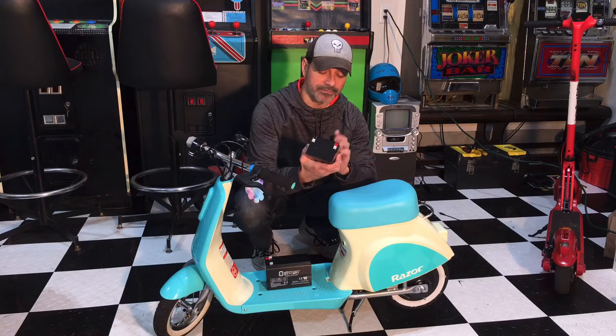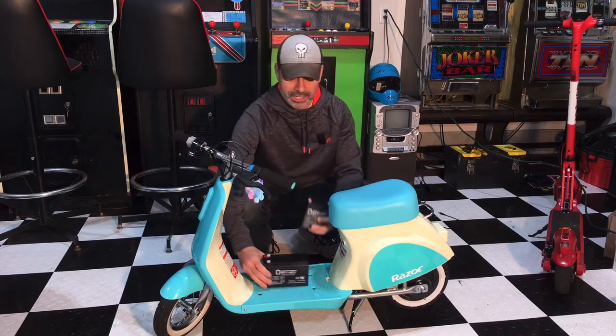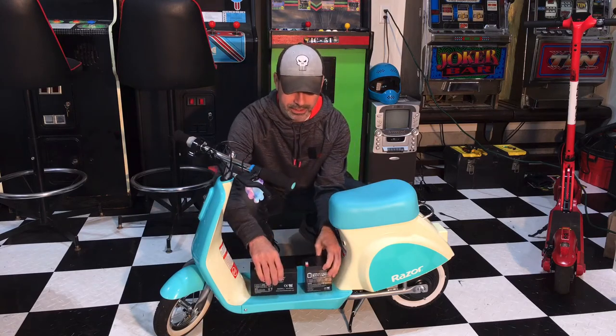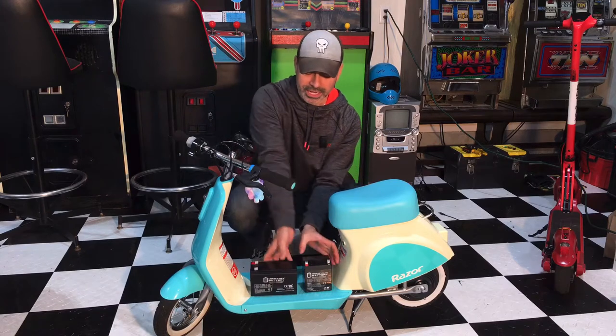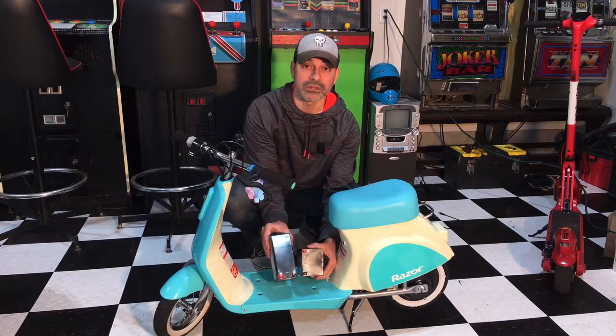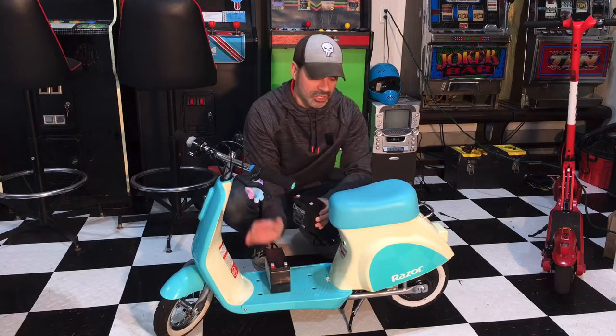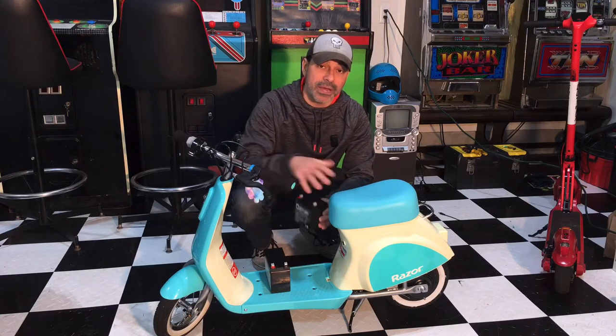This is a 12-volt 5-amp battery and this is the correct size. As you can see side by side, this is what it takes versus what the other ones take — it's a lot different. If you wind up with the wrong one it's not going to fit in there, so just make sure that you order the right one.